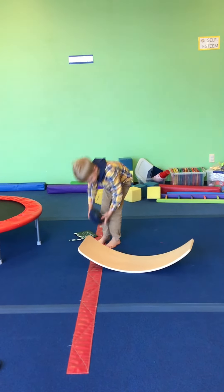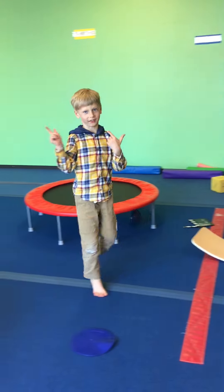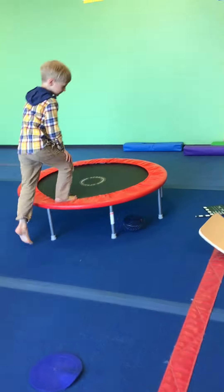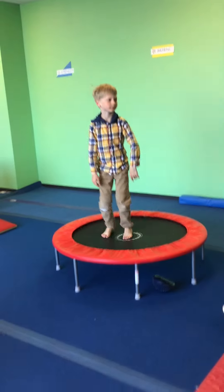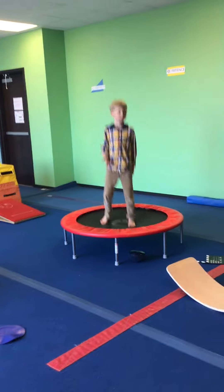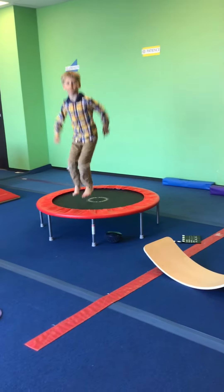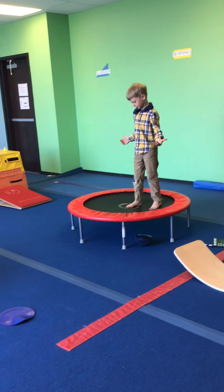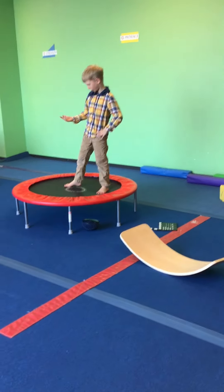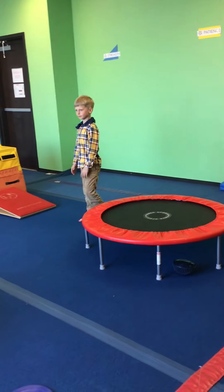Konnichiwa! Let's get to gymnastics. Our next set of stations for rubber ducky week are tramp and vault. We are starting on our first tramp and they are working on jump half turn, or they can try jump full turn. Remind them that the goal is to stay in control, so they want to land on their feet, not on their butt, and they need to stay on the tramp.